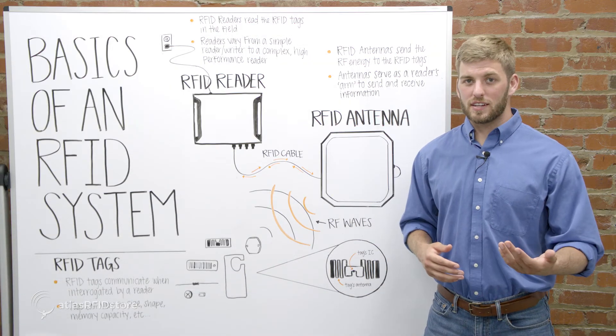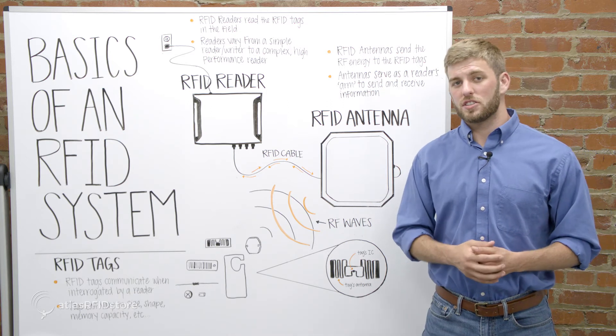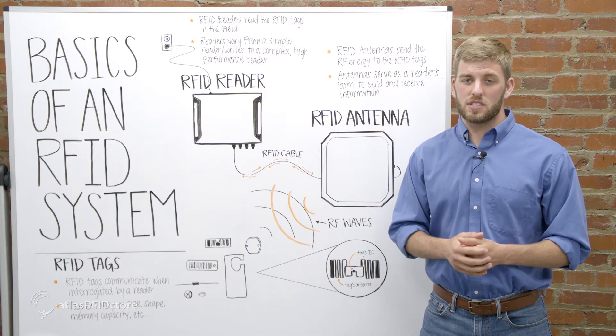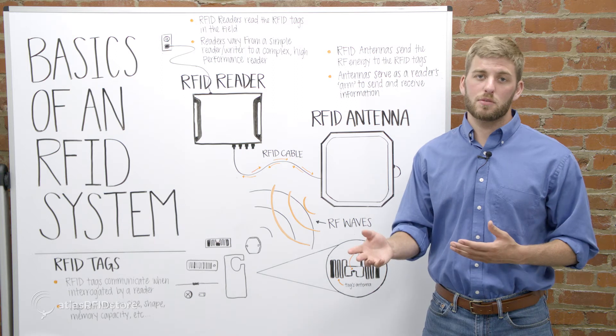On the other end of the antenna cable is the RFID antenna, which sends the RF energy to the RFID tags in order to energize them, and then listens to receive the tag's reply. Antennas serve as the reader's arm to send and receive information.